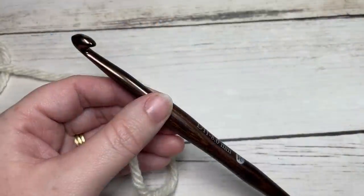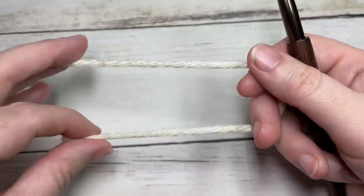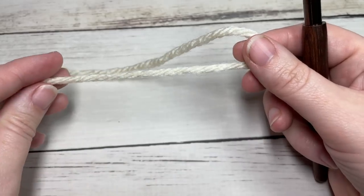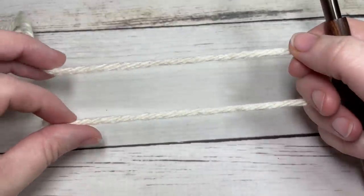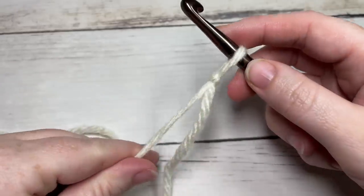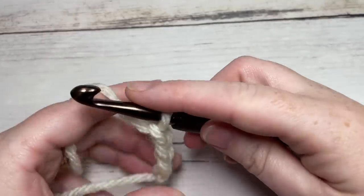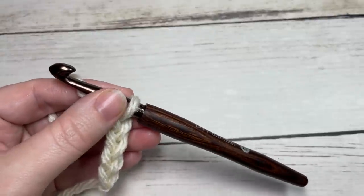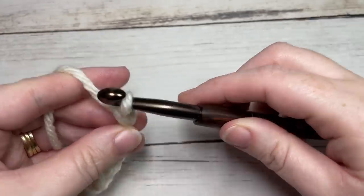Let's grab our hooks and yarn and get started. The Seafarers Throw is worked in rows. The finished blanket is about 55 by 55 inches, but today I'm just going to work a swatch so you can see how the stitch works. We're going to start by making a slipknot. To make the full blanket, chain 102. If you'd like to change the size, you'll need a multiple of four stitches plus two for the foundation chain. Today I'm only going to chain 22.